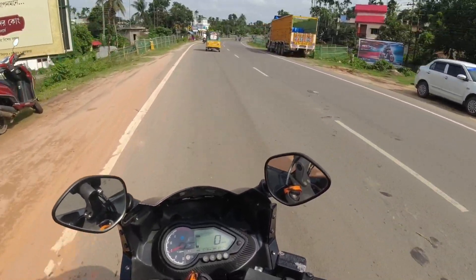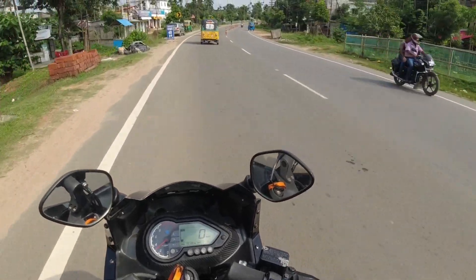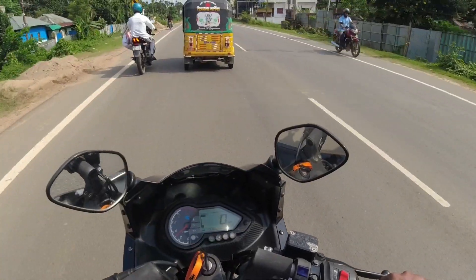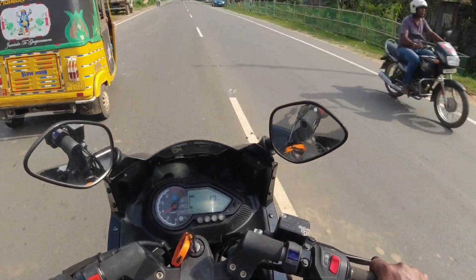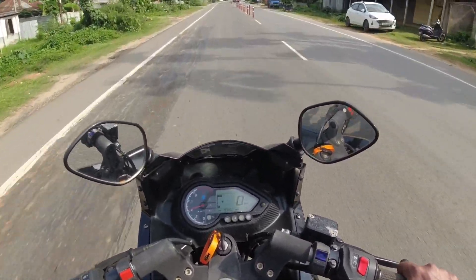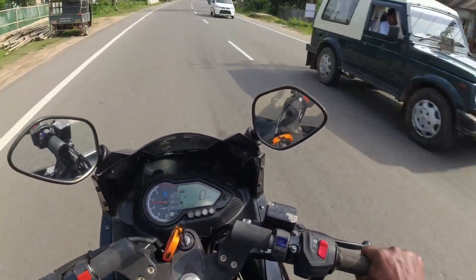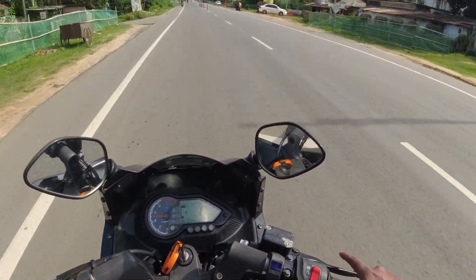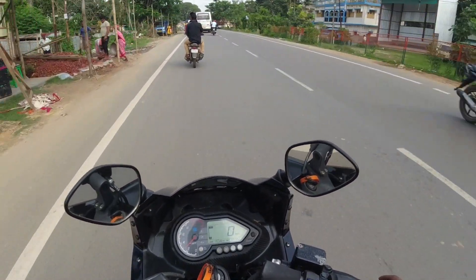Guys, the K220 is a legend. It's a very good bike compared to this range — very powerful, but also very comfortable. The acceleration is great, and the braking is fully awesome. I prefer the K220F.